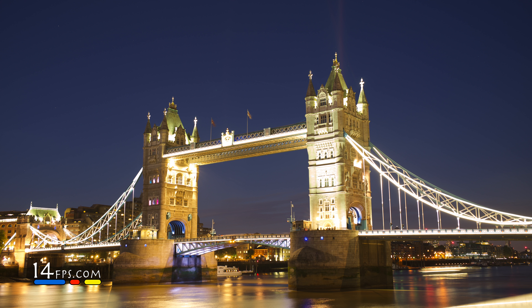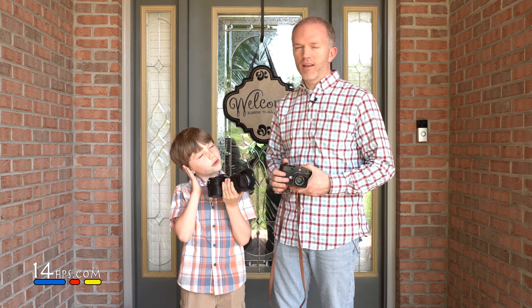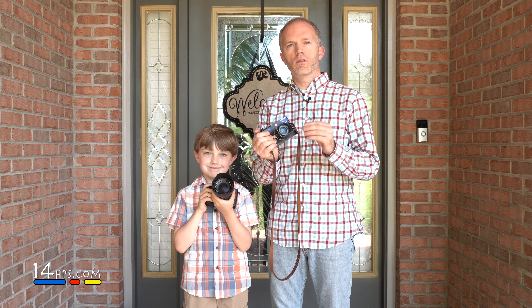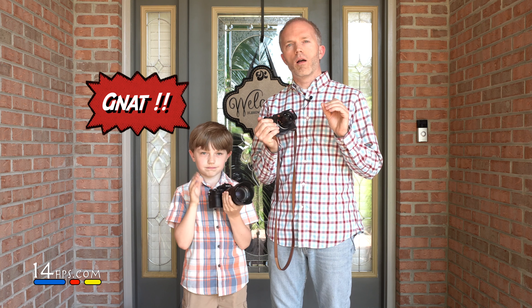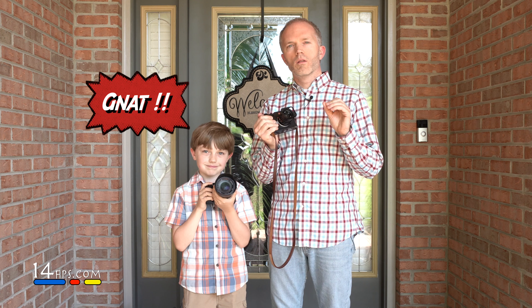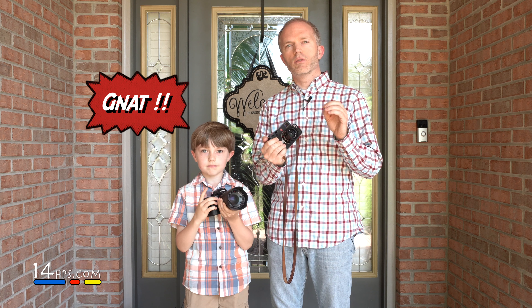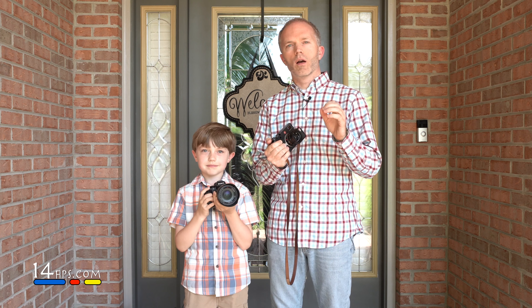We took some pictures of Tower Bridge — long exposures at night. And John is going to go over his opinions on the cameras and lenses, and then teach a really cool lesson on masking and how to recover your highlights.